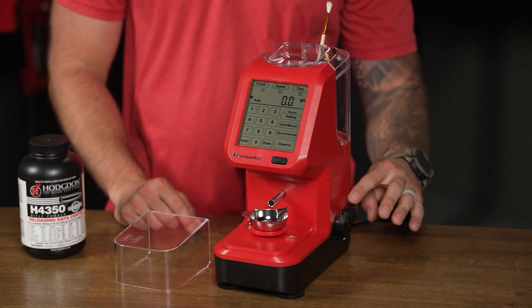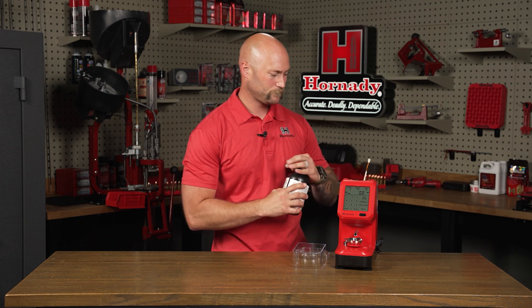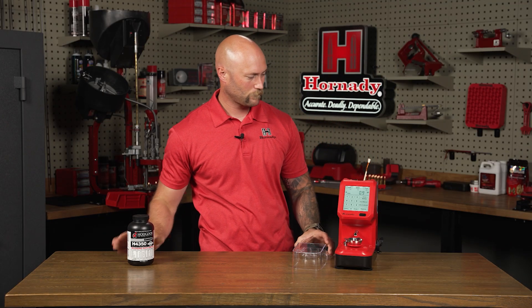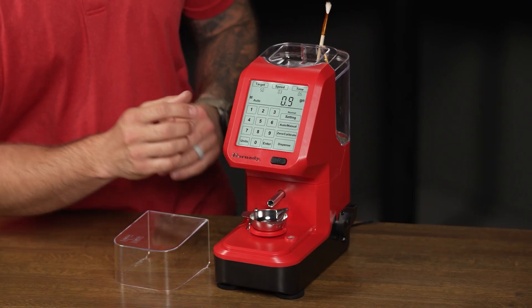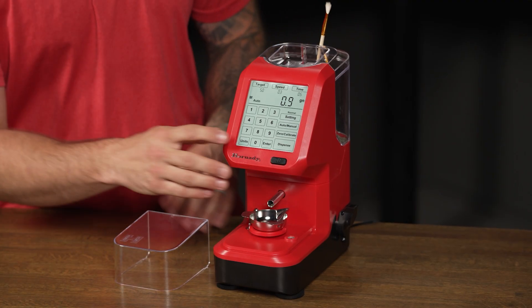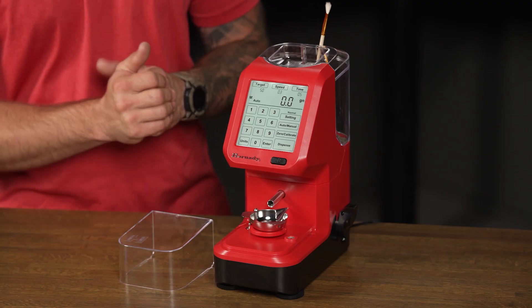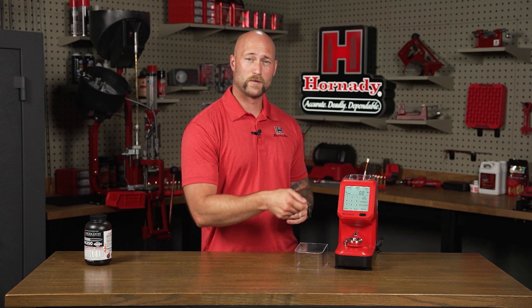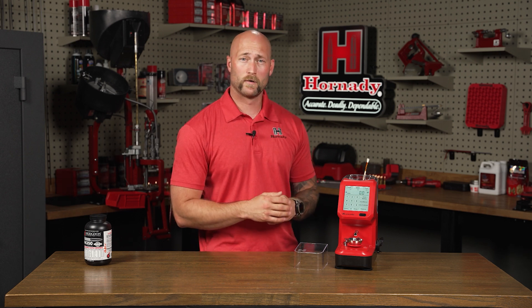To get started dispensing powder, ensure that the powder hopper drain is in the upright position. Next, you can pour your powder right into the hopper. You can press the units button to toggle and make sure that you are in the grain setting. For the initial use, make sure that your settings are in normal. With the unit in auto mode, it will automatically dispense your next charge as soon as you place an empty pan back on the scale and the scale re-zeros. You can adjust that into manual mode where you'll physically have to press the dispense key for each charge.